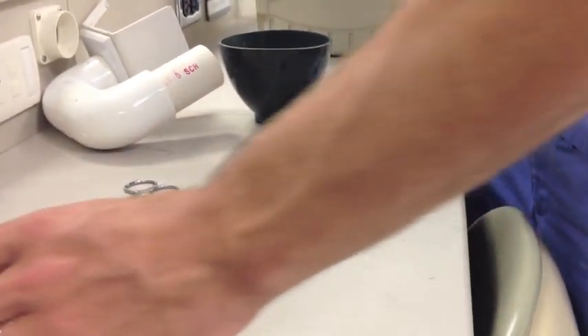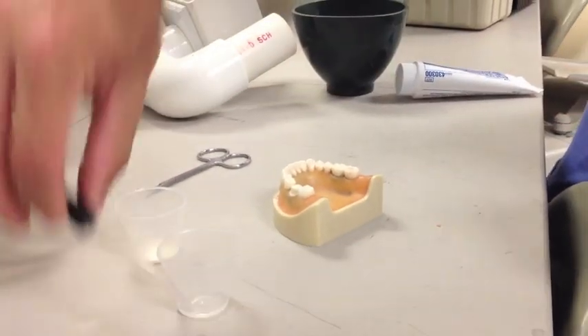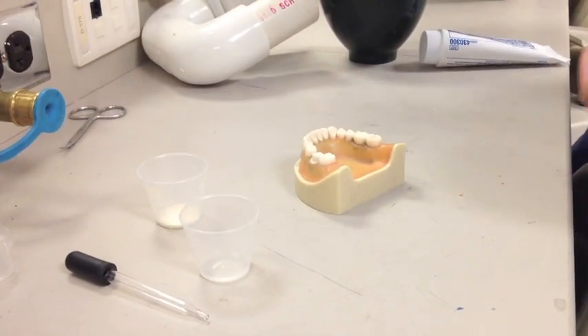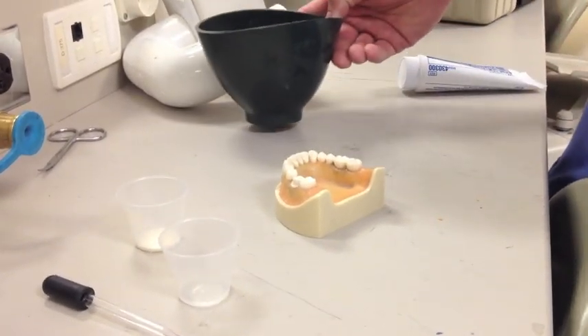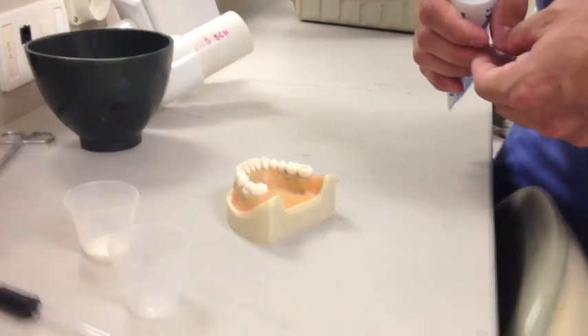We also have our liquid monomer and our polymer here, an eyedropper, and a bowl of water. This is the Dr. Donaldson method — they don't usually tell you that in class, but it's a big help. We'll get to that in a second.